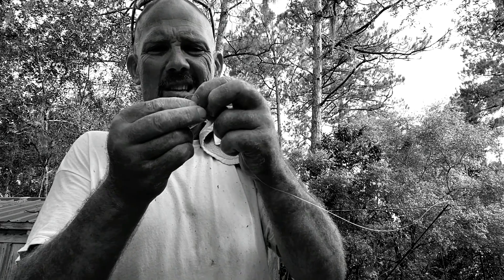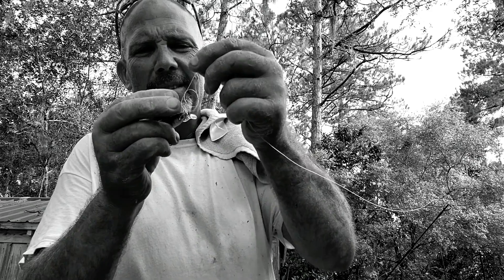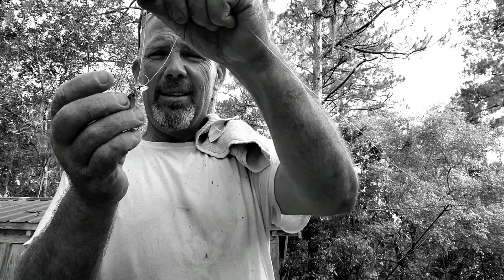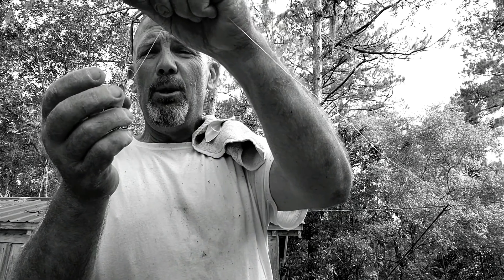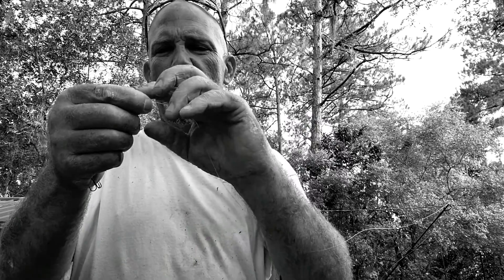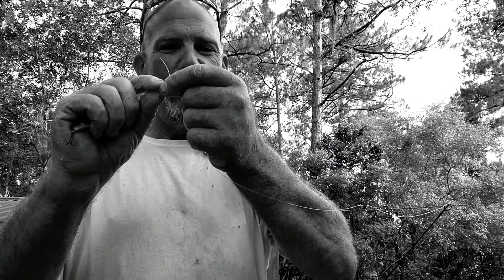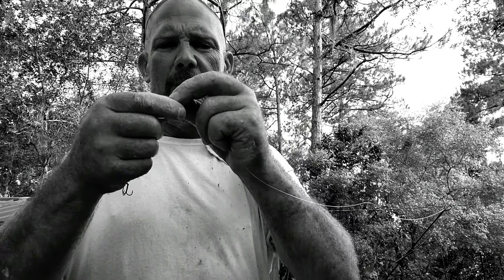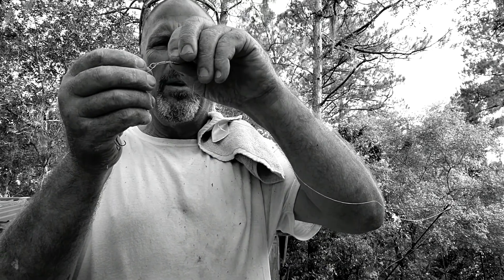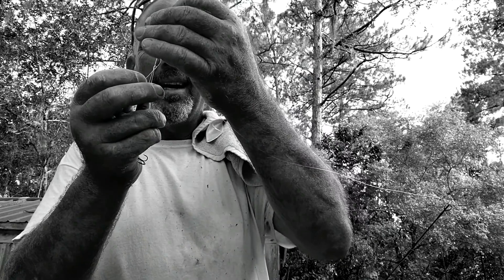Things are not quite as easy as they used to be — I'm an old man. Now look at what I've done: I've got a little loop in the eye. Take the tag end and twist it around once, twice, three times. Now take that little loop and run it back through.